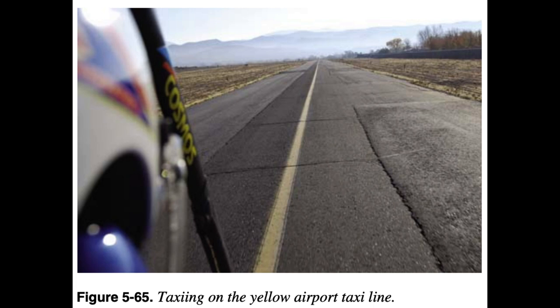When yellow taxiway centerline stripes are provided, they should be followed unless it becomes necessary to deviate to clear aircraft or obstructions. An awareness of other aircraft that are taking off, landing, or taxiing, and consideration for the right-of-way of others is essential to safety. When taxiing, the pilot's eyes should be looking outside the aircraft, to the sides as well as the front.